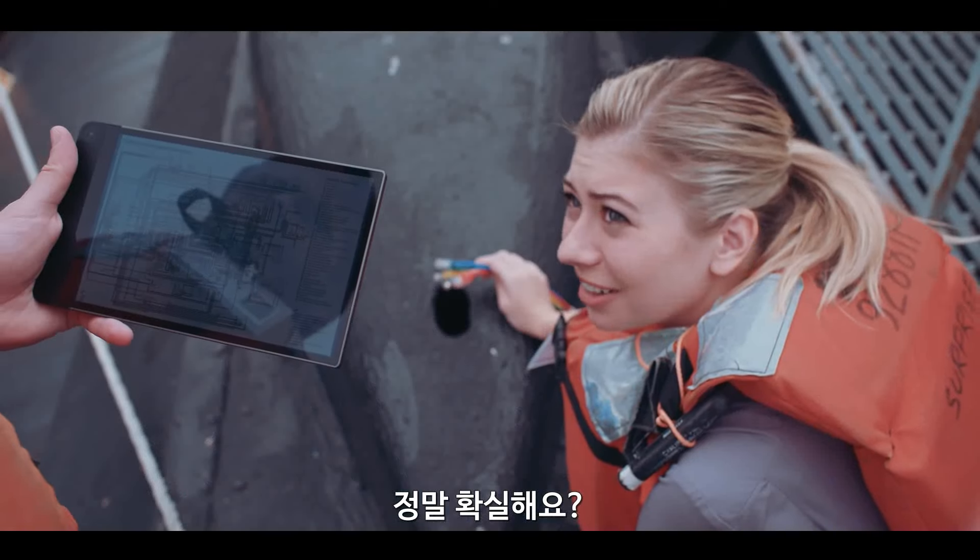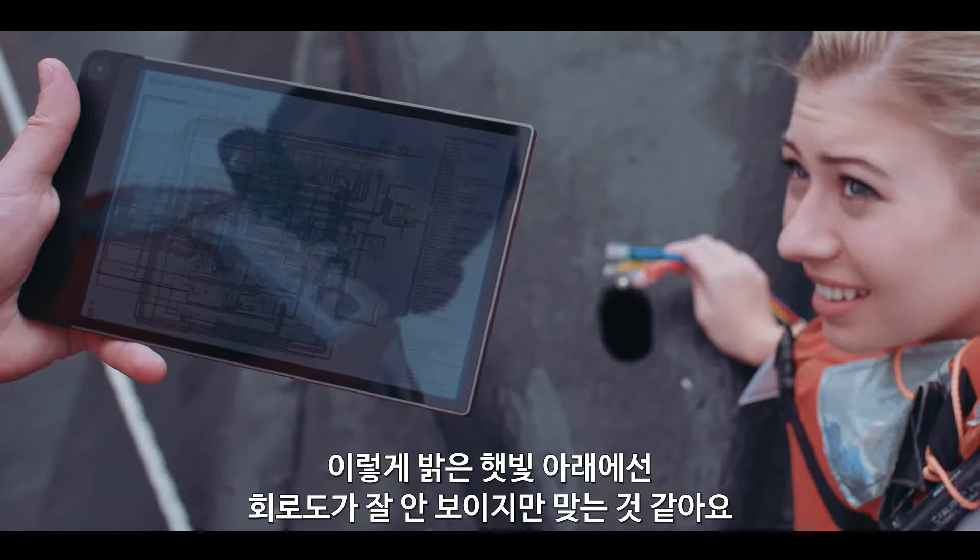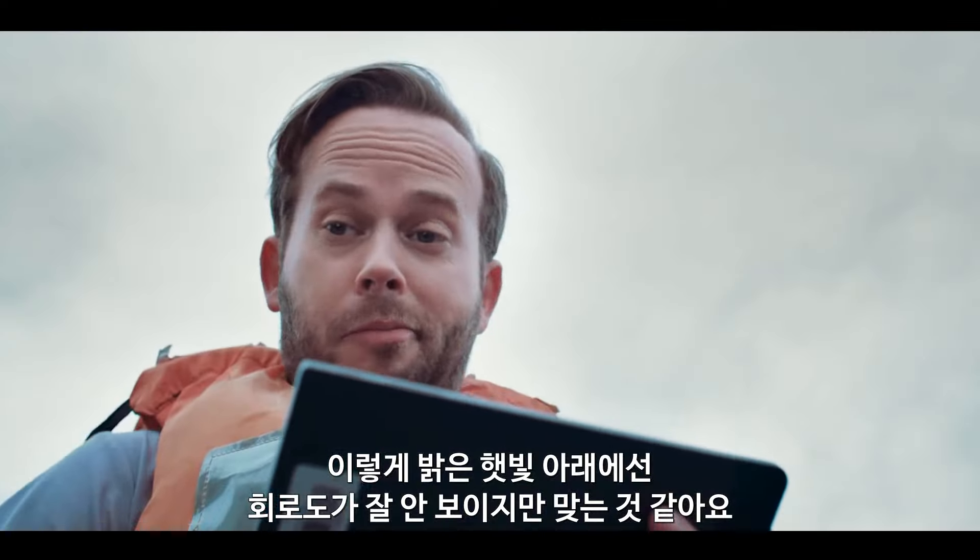Are you sure this is right? All five wires leading to the same connection? I can't really see the schematic in this light, but it looks right to me. Let's go for it.